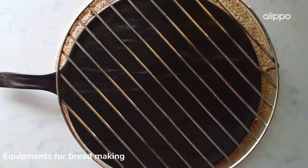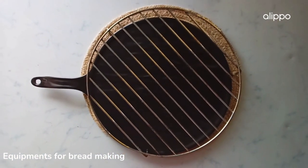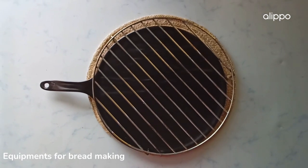After baking, you would be needing a rack to cool down the bread, as it needs proper air circulation. Thank you so much for watching.